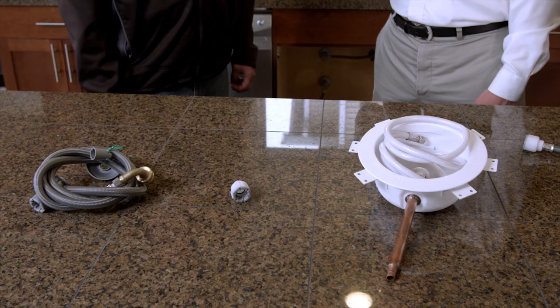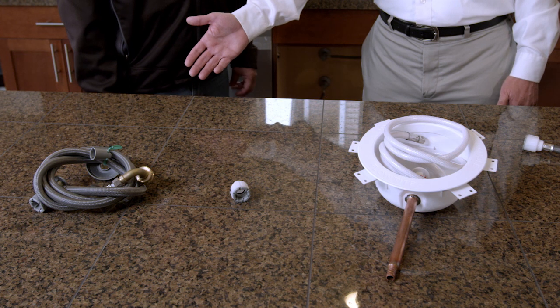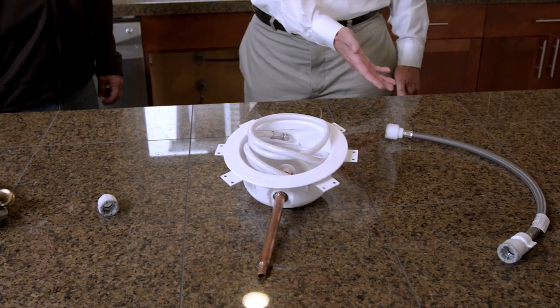So there you have it. We've just shown you how to install an Accor valve with its patented push-on technology, saving you time on every job. Also available from Accor are dishwasher kits for GE and Whirlpool, test caps, ice maker boxes, and repair kits.